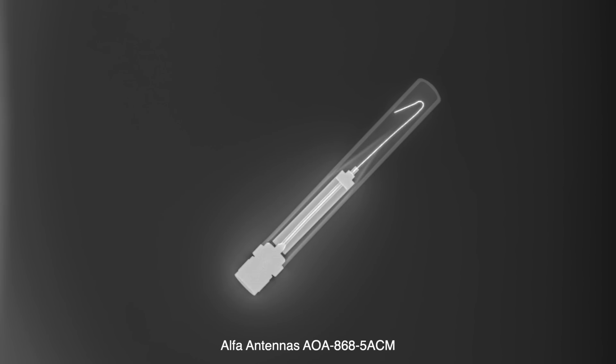Next up is a very popular brand - Alpha. This is one of their 868 MHz antennas that's been featured in a video recently, and it uses an N connector on the bottom. You can see at the top there's a bit of a bent bit of wire. This would probably work because antennas don't technically have to be straight, but you might get a weird radiation pattern. The bottom section of the antenna is actually like a ground plane - made of very thin metal.